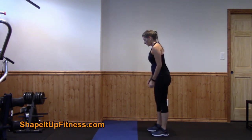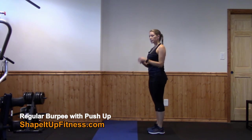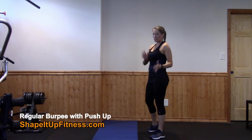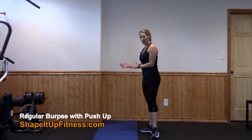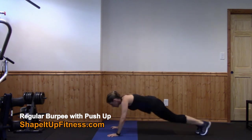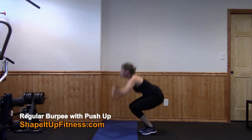This burpee will have a push-up added into it. You can absolutely add the push-up into any of the burpees that you like, whether it be modified or working your way up. So you're going to squat down, jump back, do a push-up, jump back in, and then up.